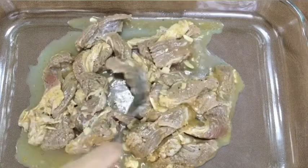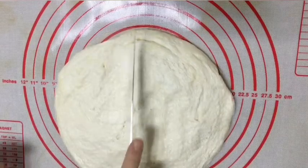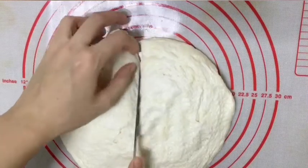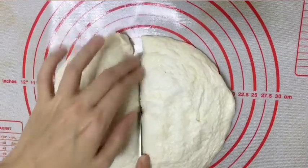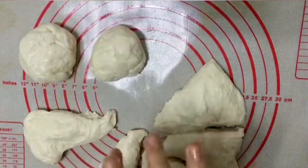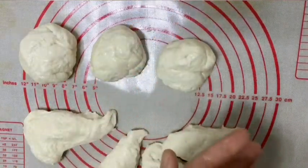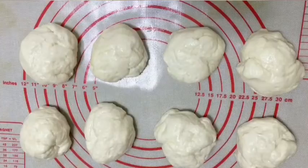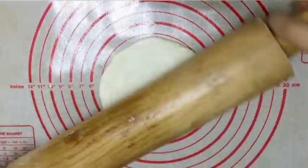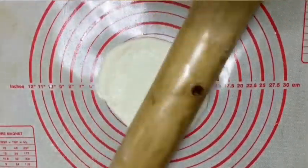Bake your beef na. It depends sa beef cuts nyo kung gaano siya katigas. After an hour, yung pita, divide into 8 pieces, and then i-shape nyo siya into balls. Cover again for 10 minutes. Tapos, i-roll nyo na siya — i-flatten nyo siya by using a rolling pin.